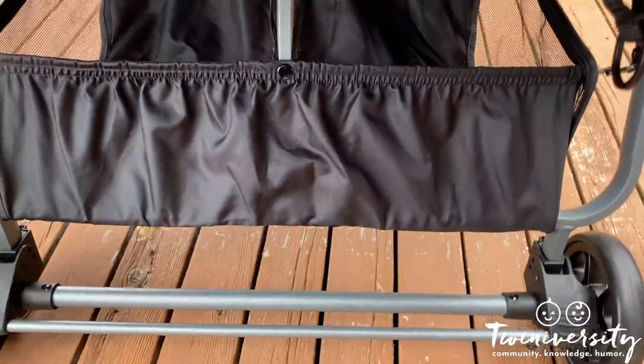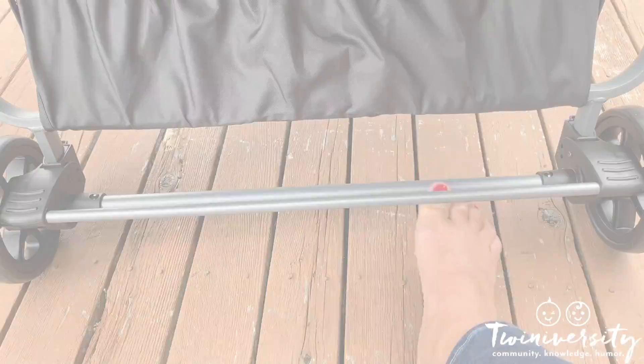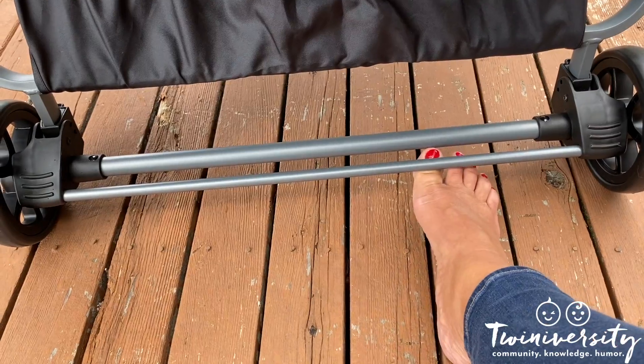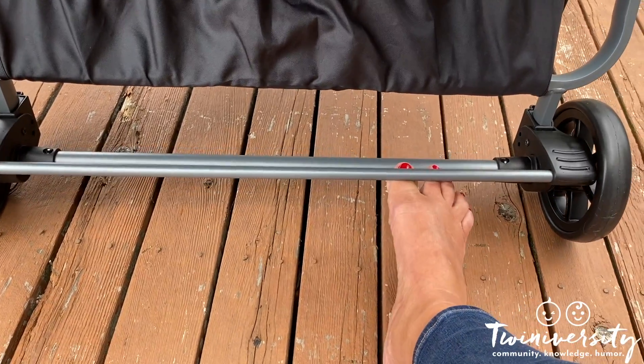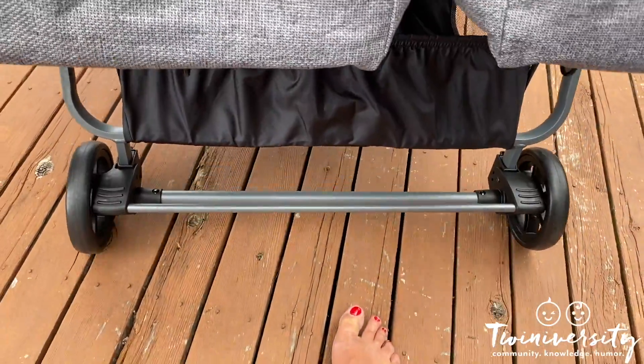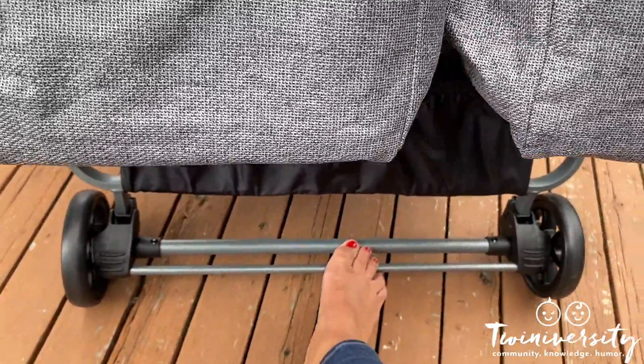Even shoeless, this brake is a breeze — one flip up and you're ready to roll, one flip down and it's locked. It's gold.